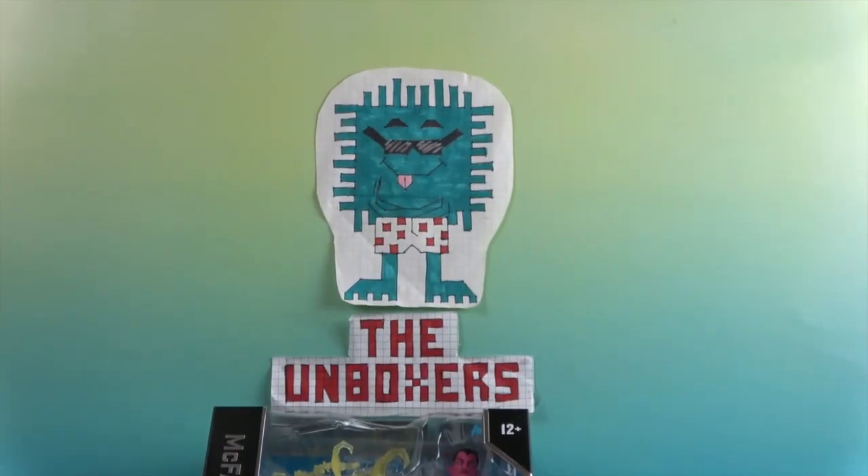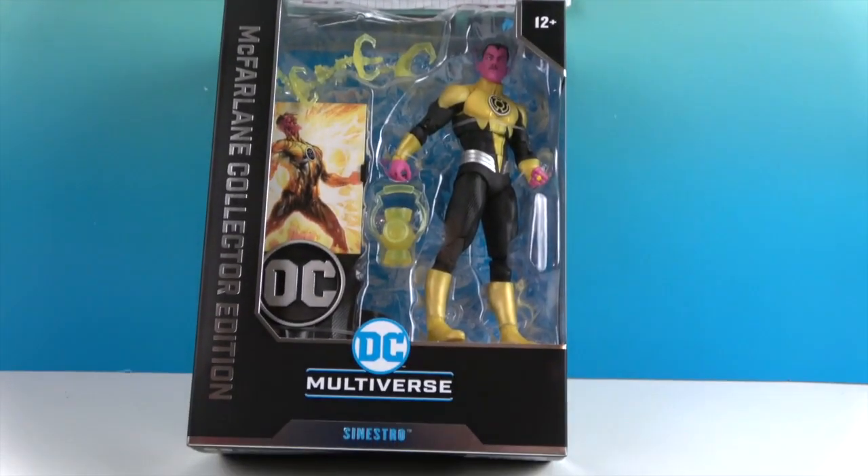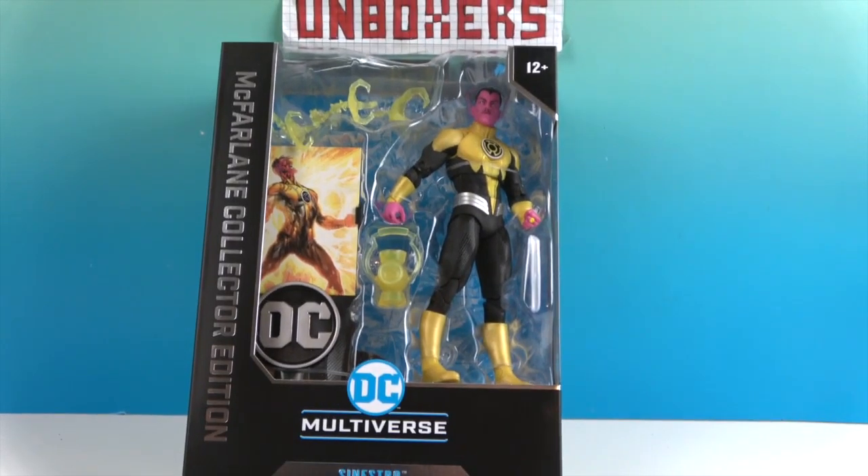Hello and welcome back to the Unboxers! Today we have a new action figure: Sinestro from McFarlane Toys DC Multiverse, and he is a Collector's Edition figure.